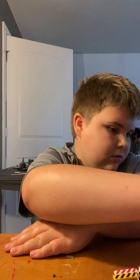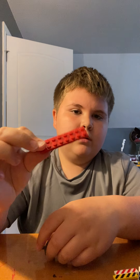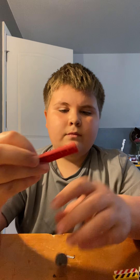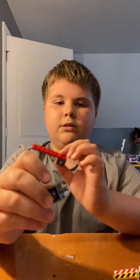Hey guys, today it's going to be a little bit of a different episode. We're going to build something out of Lego, specifically a forklift. So let's get started. You grab a piece like this and put it on there, and put these pieces...